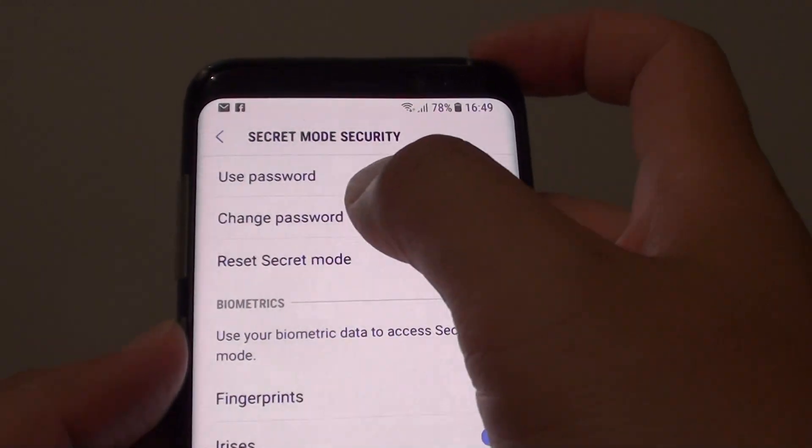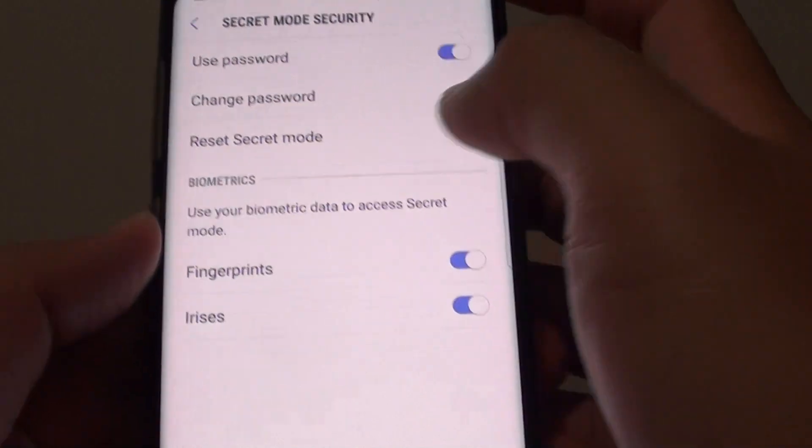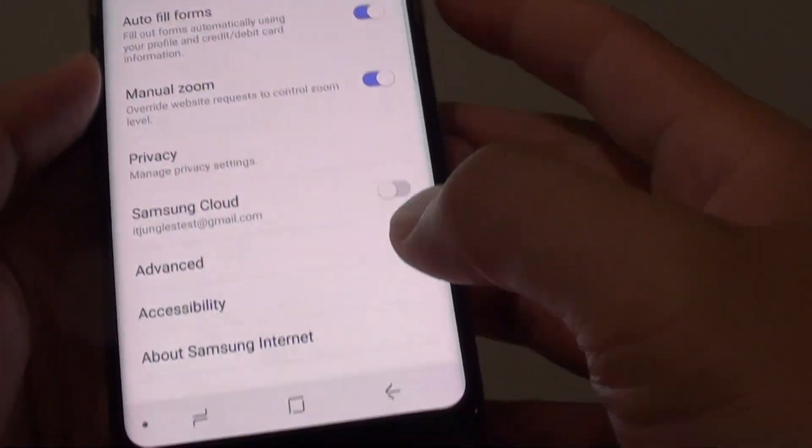Once the two passwords match, it will turn on Secret Mode. You can also change the password here or reset Secret Mode. You can also use biometrics such as fingerprints or irises.